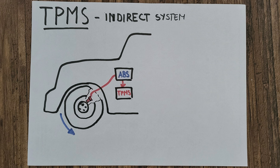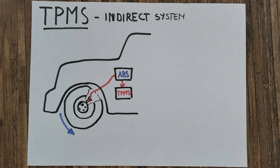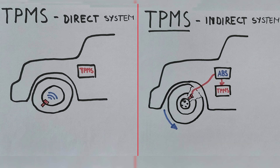Some car makers prefer a more simple indirect system, where the tire pressure is assessed via wheel speed, which is measured by the ABS sensors. In essence, the computer monitors how fast the wheels are rotating, and if one is slower or faster, it concludes that the tire is slightly deflated and triggers a TPMS warning light. The indirect system is not as accurate as the direct variant — it'll hardly notice if one tire is a couple of PSI off — but on the upside it's more reliable, as there are no sensors in each wheel, so there are fewer things to go wrong with it.